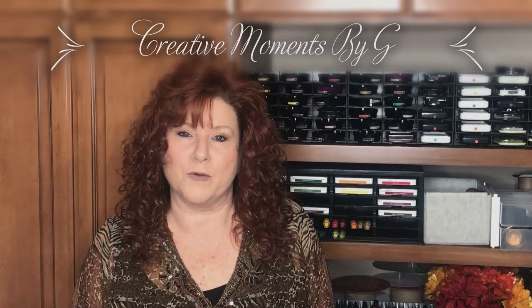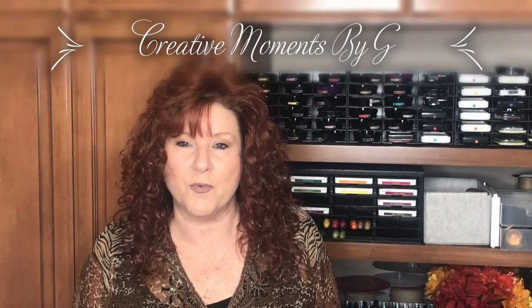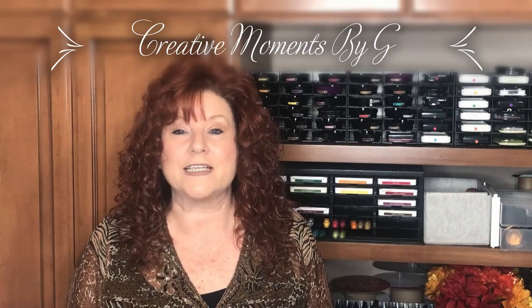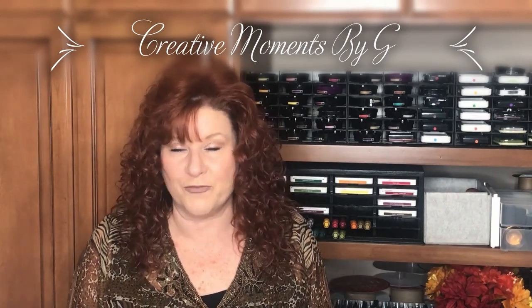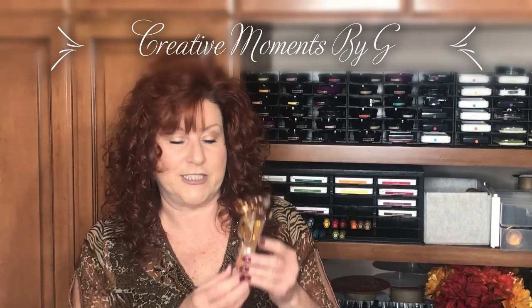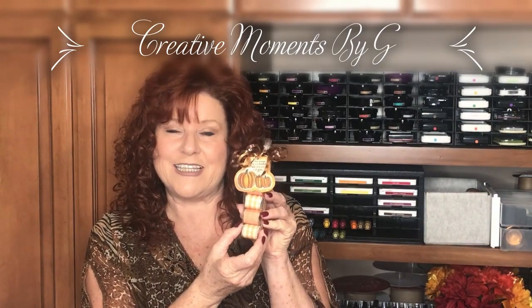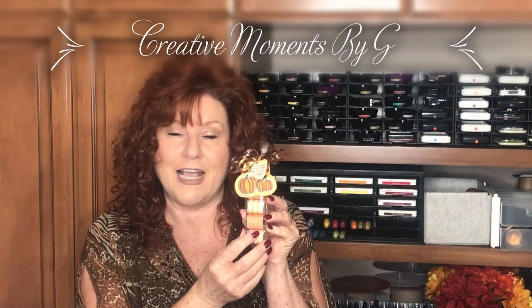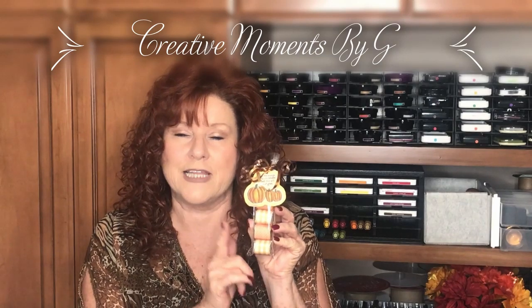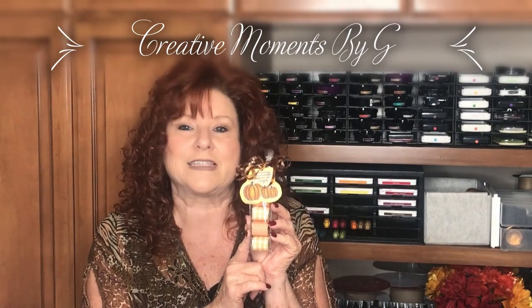Hi, this is Georgia from Creative Moments by G. Today we're going to work on a candy nugget tray that is perfect for table favors, gifts, stocking stuffers, and even craft fairs. Isn't that just beautiful? And it's so easy to make. So let's head over to the design table and get started.